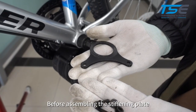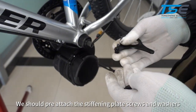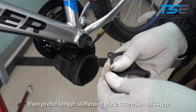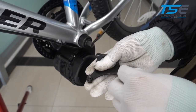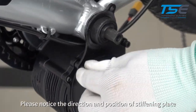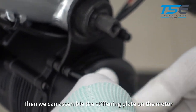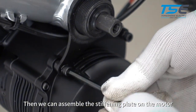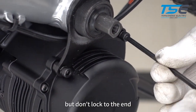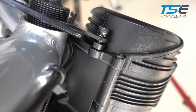Before assembling the stiffening plate, pre-attach the stiffening plate screws and washers. If bottom bracket washers were used previously, then prefer longer stiffening plate screws in this step. Please notice the direction and position of the stiffening plate. Then assemble the stiffening plate on the motor, but don't lock to the end. You can add the correct amount of washers for the screws, but don't lock to the end.